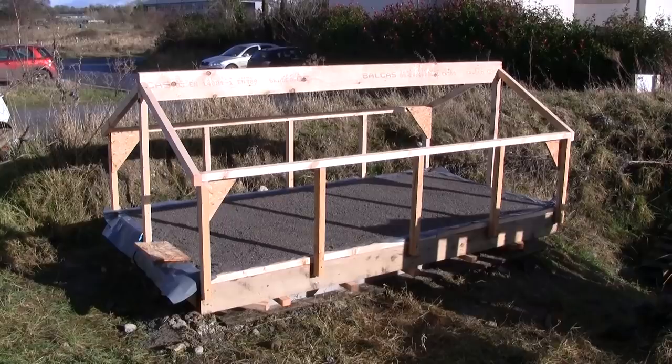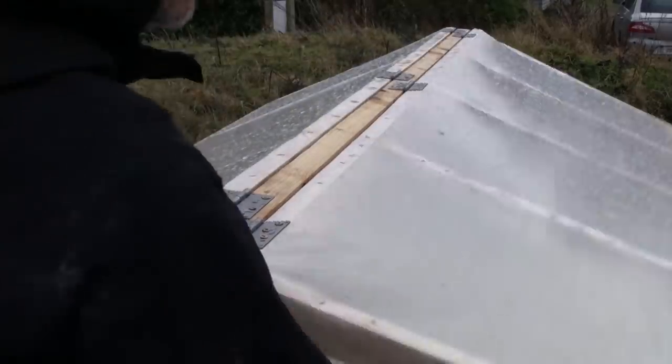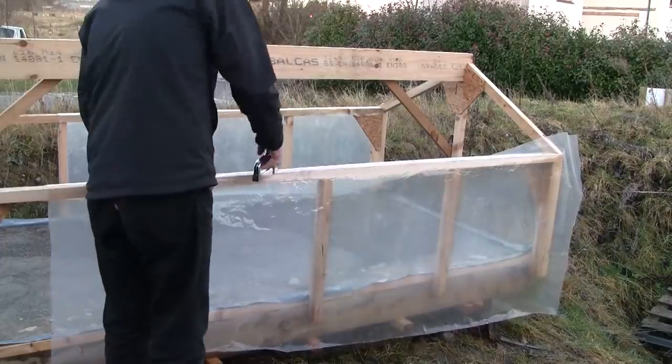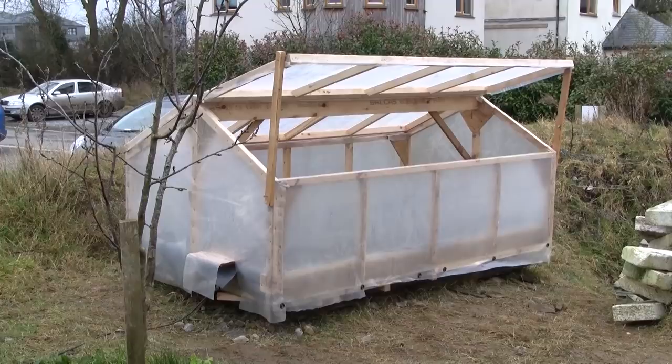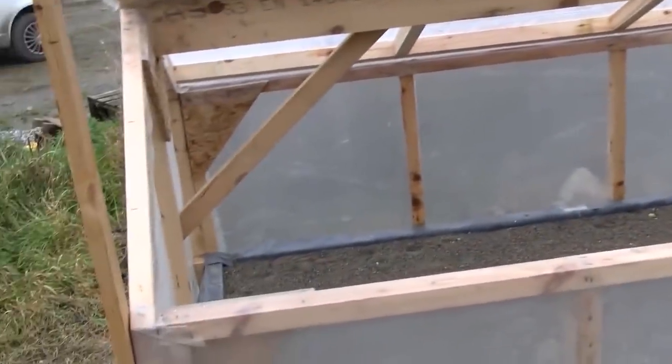I then built a wooden frame on top of this base, with two hinged lids allowing access from both sides. The wooden frame was then lined with a sheet of plastic, which was reused from a polytunnel that had been damaged in a storm. It ended up being a fairly big space, with easy access that could fit a lot of plants.